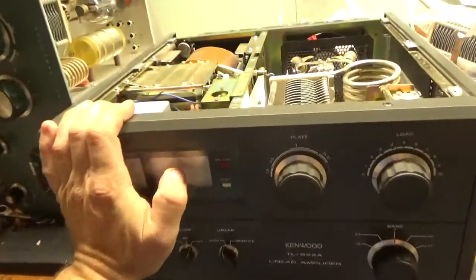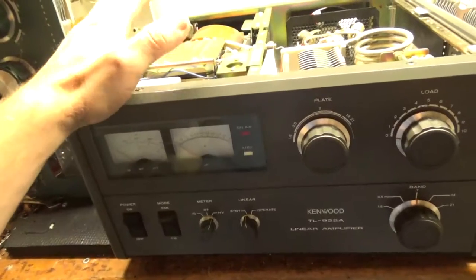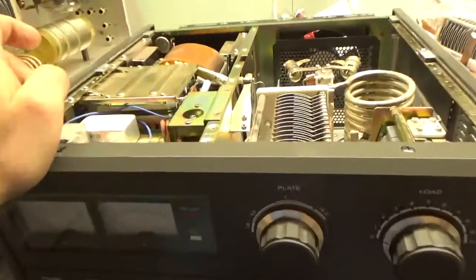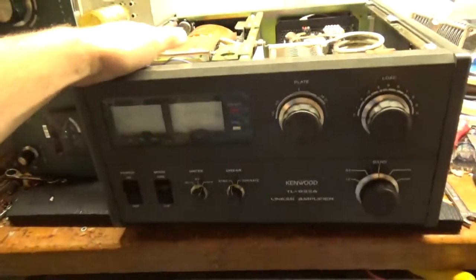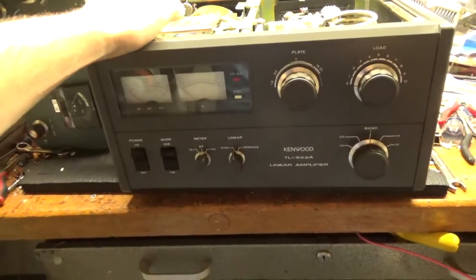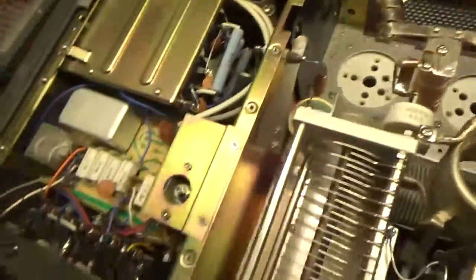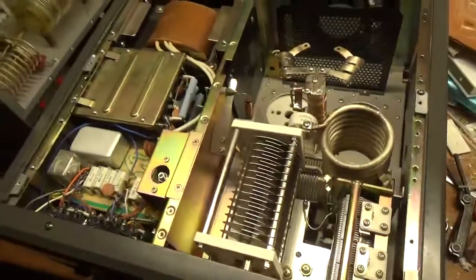I work on a lot of these — lots. All three are owned by hams. Nice and super clean — this one and the other one. One of them the guy did some mods himself, which I'll have to redo. Lots of work to do here. If anyone needs anything done, feel free to give me a call: 203-892-4119. My website's AmpRepairGuy.com. I'll show the inside real quick. Thanks for watching — have a great day.